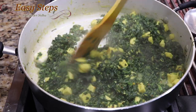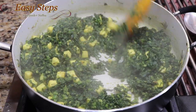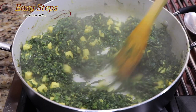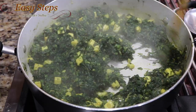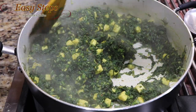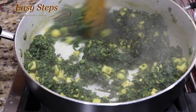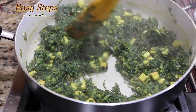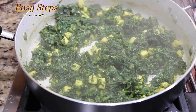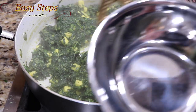After adding butter, you can see more water appearing. Once it totally dries out, our palak paneer sabji will be ready. Cook an additional three minutes after adding butter, and as you can see there is no more water — it's all ready. Turn off the gas and dish it out into a serving kadai.